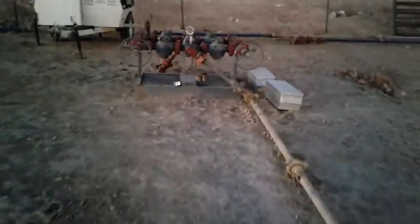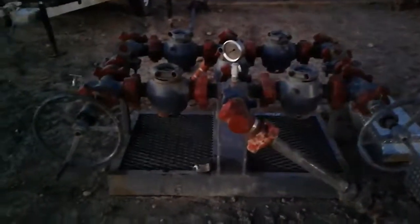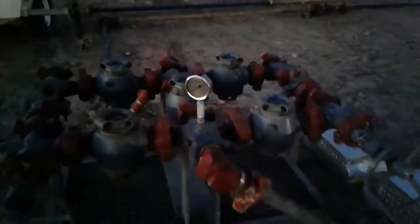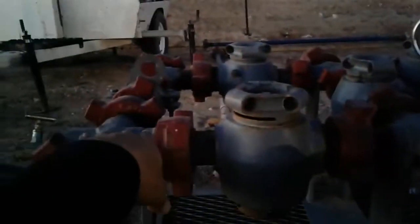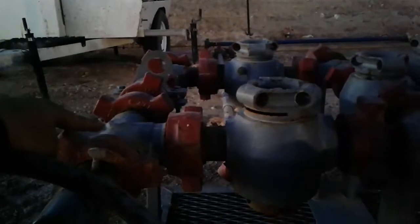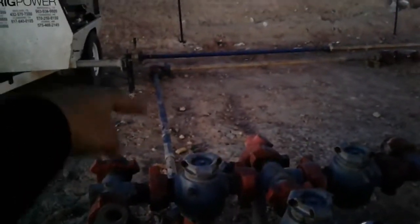This is what we consider a manifold. We have chokes in this manifold to restrict the pressure. I may have high pressure up to this point, and inside here there's a choke that will restrict my pressure, so on the back side of this piece of iron the pressure is decreased tremendously.